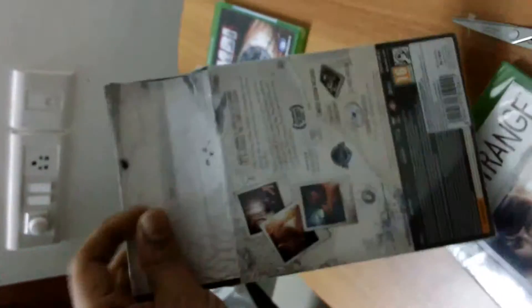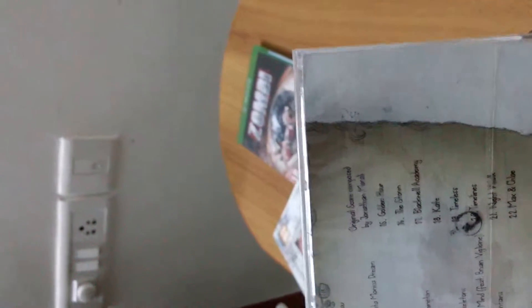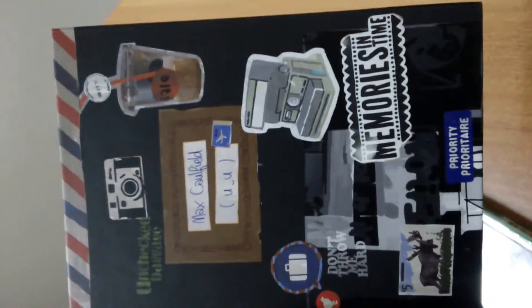So it probably includes seasons 1 to 5. Let's see what else is in the package. We also have a booklet, and there's something else — this is the soundtrack disk, which I'll probably unbox later. Same goes for the game. So you have close to 22 soundtracks in this, and this is the art book that we have.